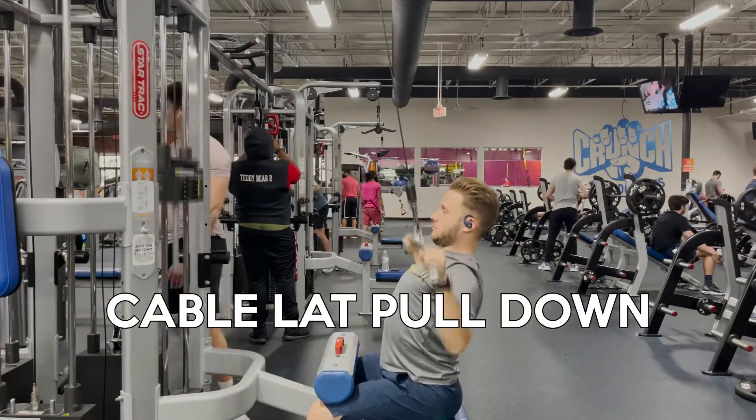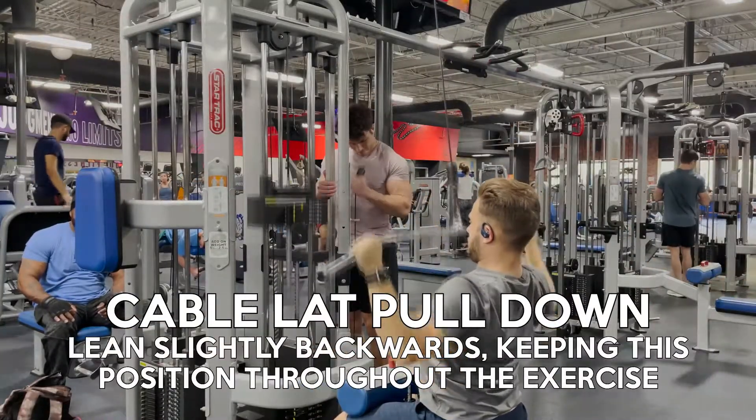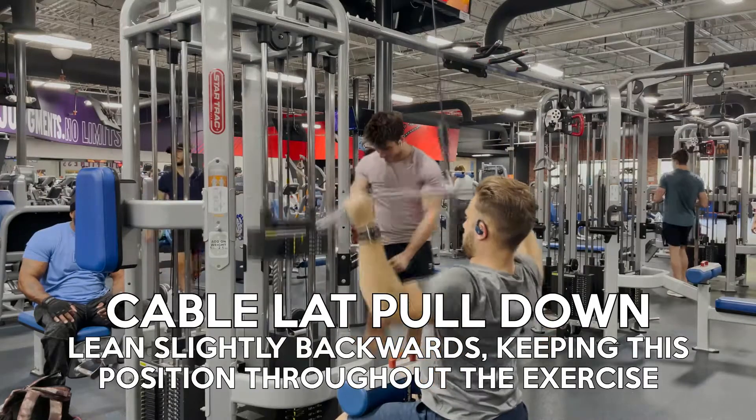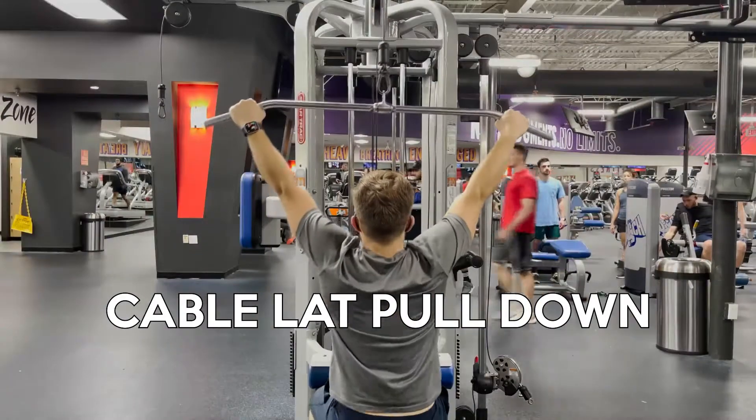With a slight lean backward, pull the bar down to your chest and clavicle area. As you continue with your reps, be sure to maintain this — not leaning farther backward.